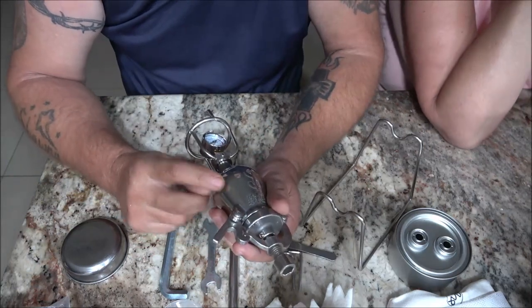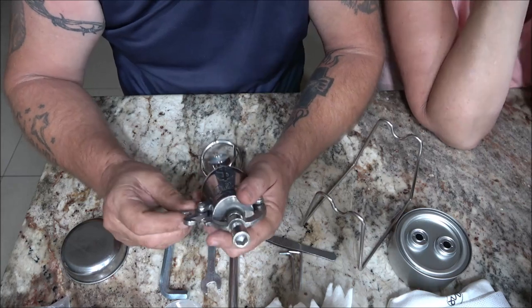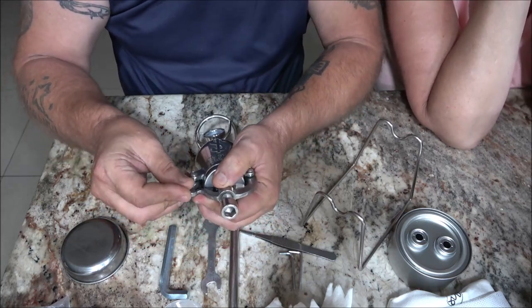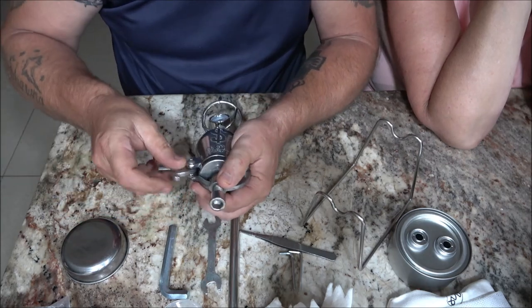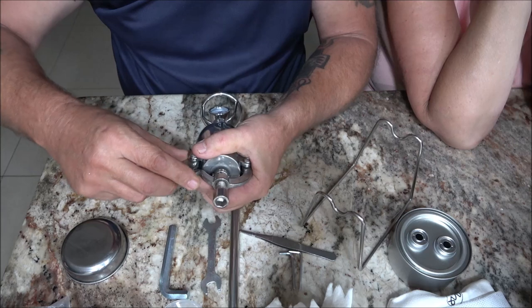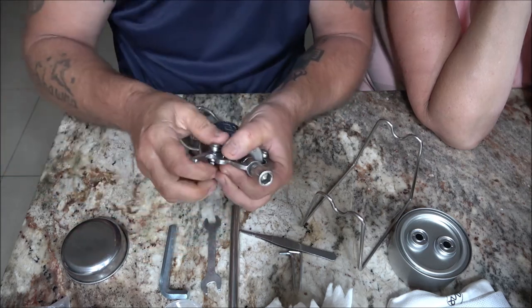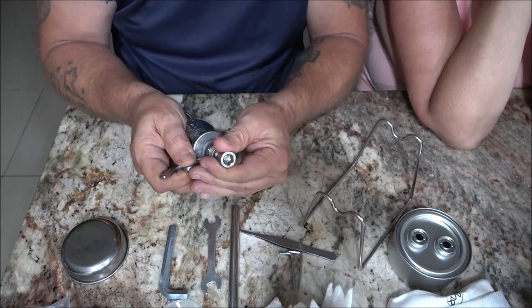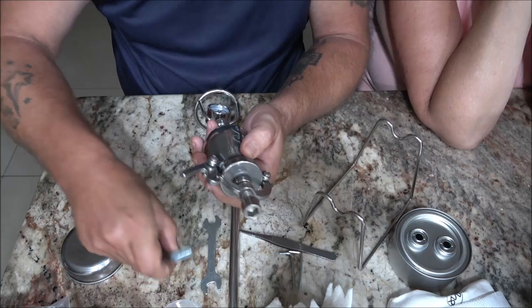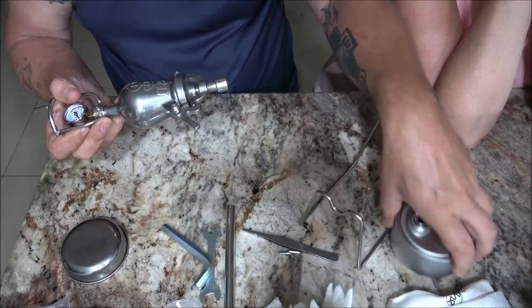This thing is five millimeter thick aluminum — it's not going to blow up. What you do is you put your corn in here, then you put your latch on, and you tighten this down a little bit with your wrench.